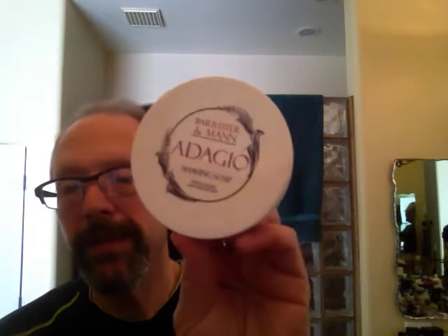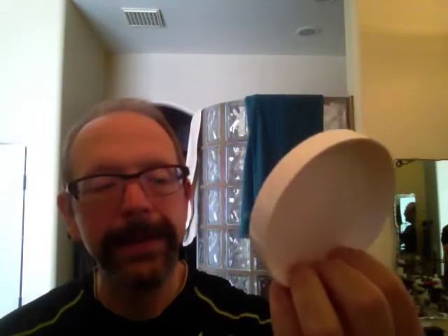Today for my soap I'm going to be using Barrister & Mann Adagio. This is one of their summertime soaps and it's a great soap. I love the smell — to me it smells like cherry limeade like you'd get at Sonic Drive-In. It has some violet and synthetic musk in there as well, and a little bit of menthol, so as your shave goes on you start to feel a really pleasant menthol tingle on top of this absolutely fabulous scent. So I'm going to go ahead and wet my brush and start lathering.